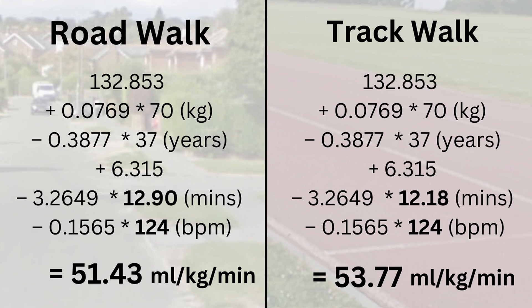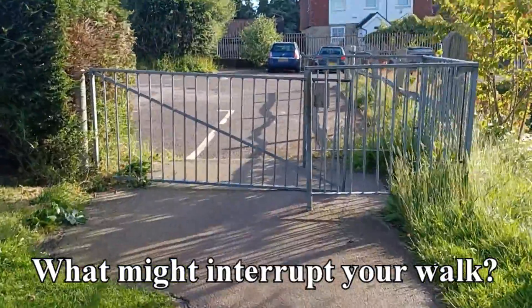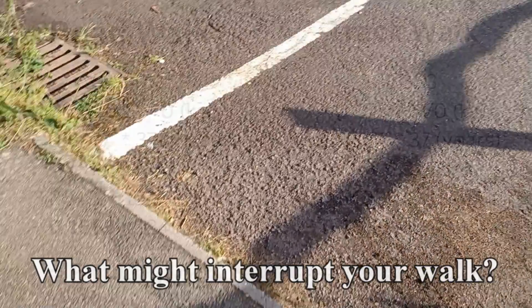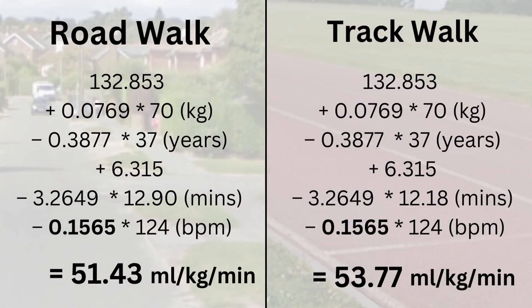The difference was about 40 seconds and as expected the athletics track allowed me to achieve a higher estimated score. If you look at the coefficients you can get a feel for how much your estimated VO2max can change. The factor for the one mile time is 3.26, so roughly one unit of VO2max every 18 seconds, meaning my estimated VO2max from the track walk was two units higher. That gives you an idea of how much margin for error you have if your walking route involves waiting to cross the road or dodging pedestrians. Your heart rate factor is 0.1565, so if you accidentally counted 35 beats in 15 seconds when the true number is 37, that's a difference of around 1.2 units of VO2max.